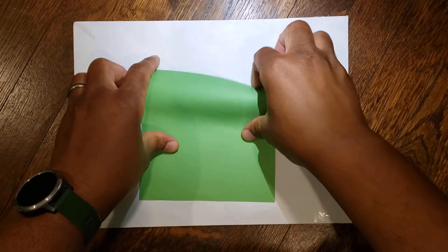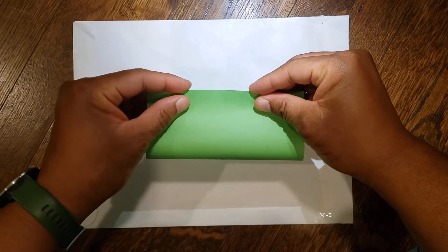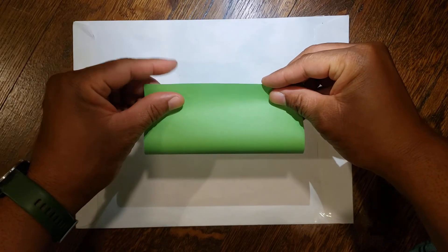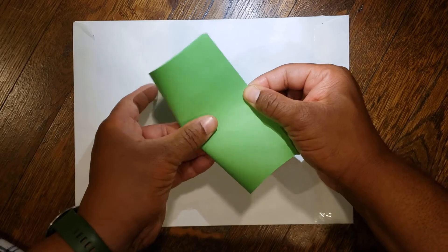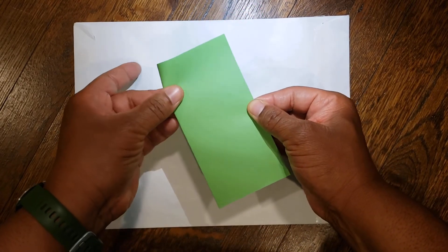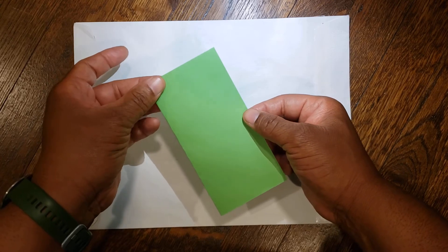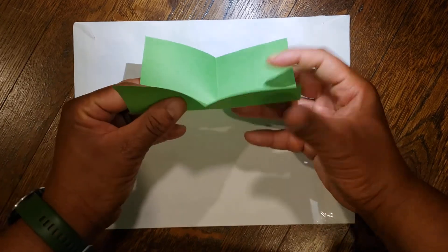First take your paper and fold it in half rectangularly. And as always, the more symmetrical your folds the better your final product will be. Next unfold it and fold it in half in the other direction.